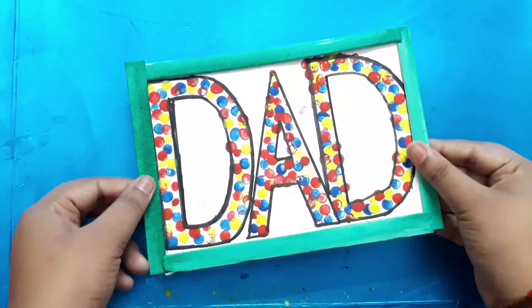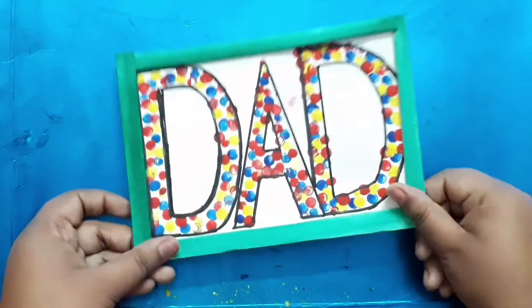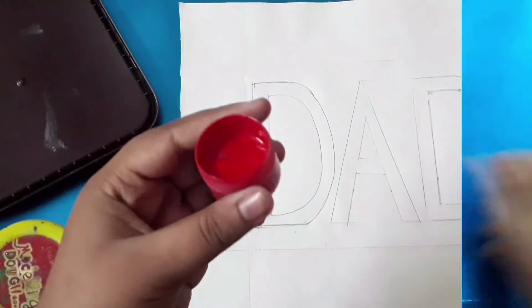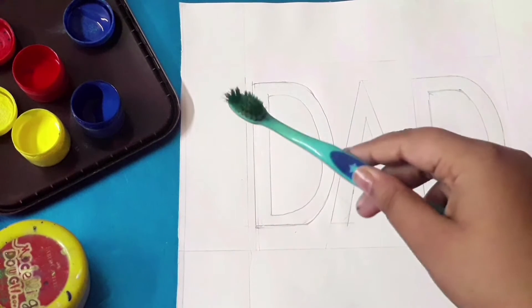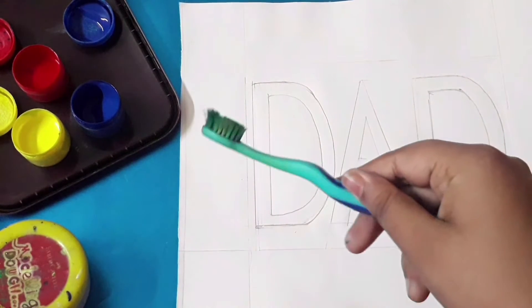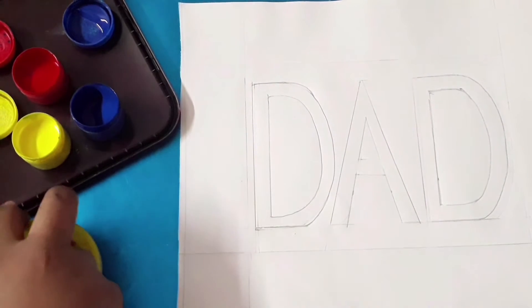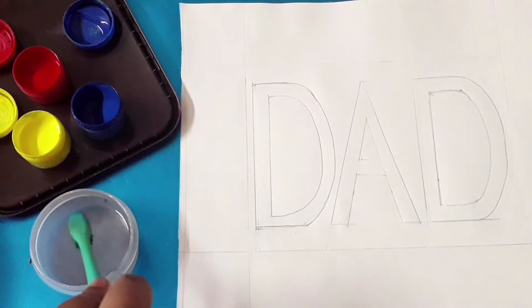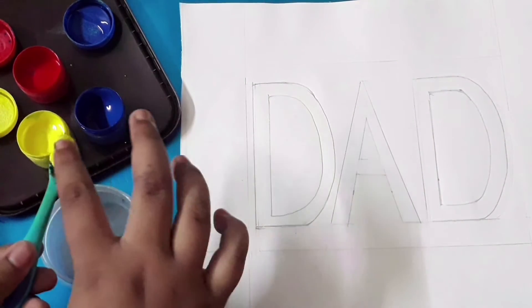That's it — colorful and a creative way to write. Your dad is gonna love it! Now for the next idea, take the same or any bright color and a brush — not a used one; this brush is bought for craft work only. Just dip it in water and spread some color on top of the brush.